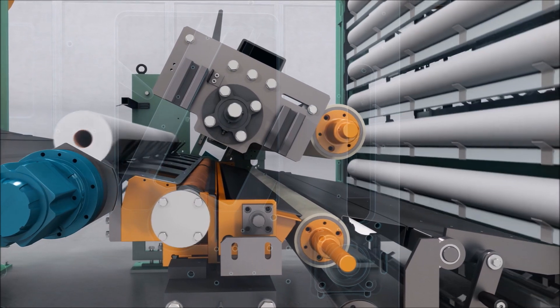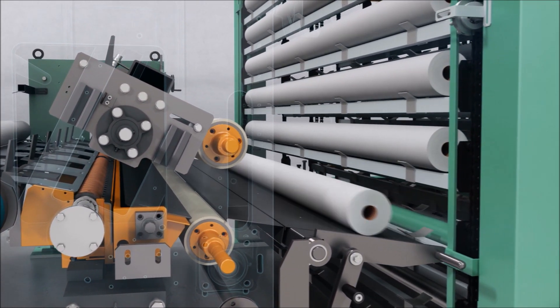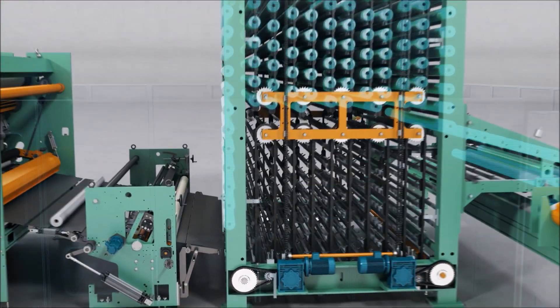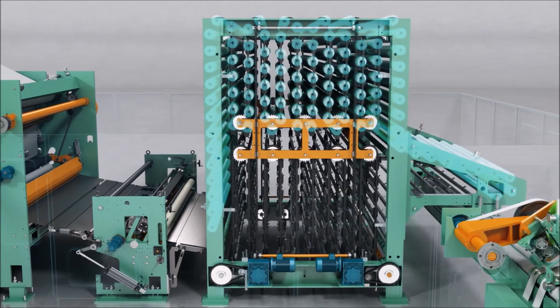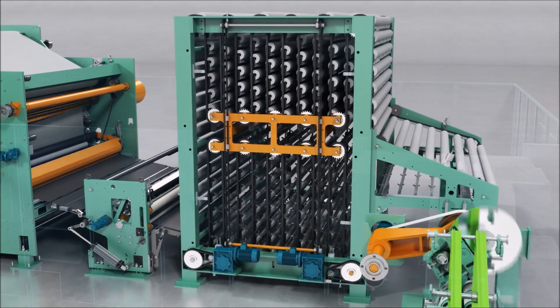The tail length can be adjusted from the HMI panel. The logs coming from the tail sealer are conveyed to the accumulator, which is specifically designed to avoid line interruptions and allows logs to be called back according to the first in, first out method.